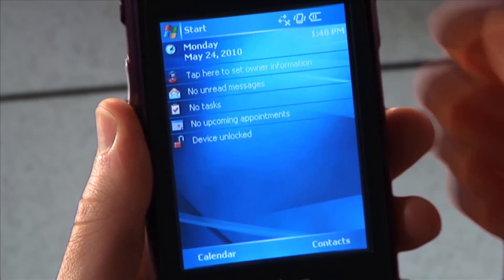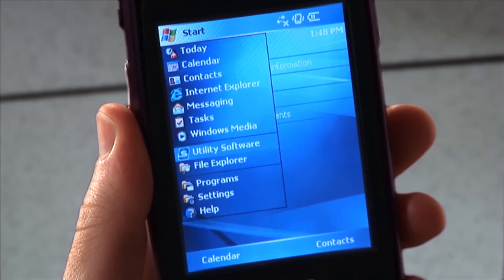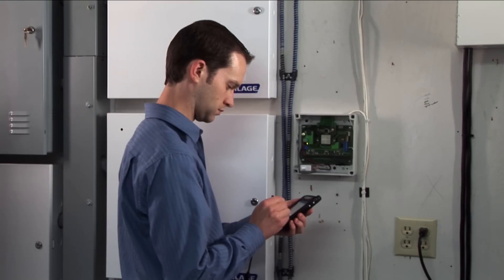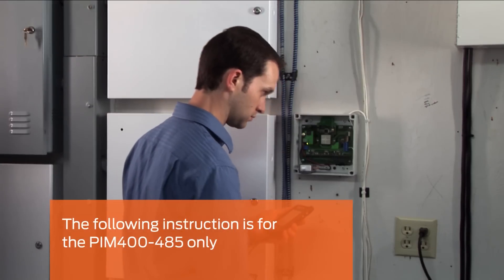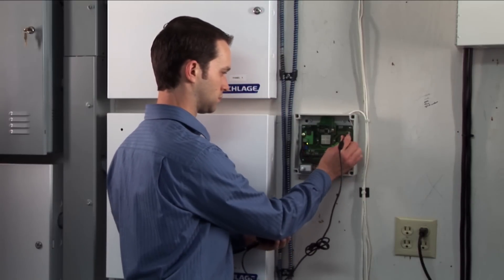Turn on the HHD and log into the utility software as manager. The following instruction is for the PIM 400 485 only. Connect the HHD to the USB port in the PIM.